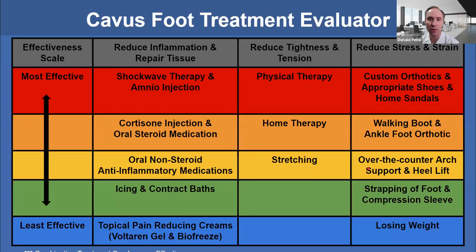I like to use treatment evaluators — this really helped me in practice. We look at what is the most effective treatment and what's least effective, and this helps patients understand what they want to do. For ankle sprains and peroneal tendon issues, the most effective treatment I've found is shockwave. If I do an ultrasound and see an injury, I may do an amniotic injection. Going down from there: occasionally cortisone, oral steroid, anti-inflammatory, icing, or topical things. Physical therapy or home therapy with foam rolling can help relieve tension and tightness to the outside of the calf. Stretching and reducing stress with a custom orthotic is most appropriate — an AFO is probably most appropriate, but many people aren't willing to wear those — then appropriate shoes, sandals, and over-the-counter options.